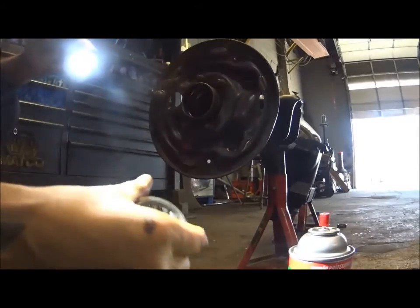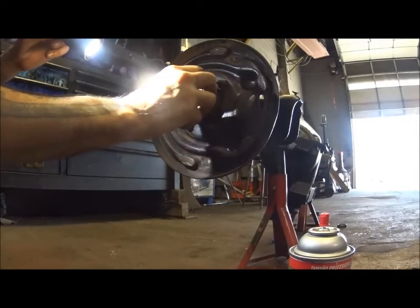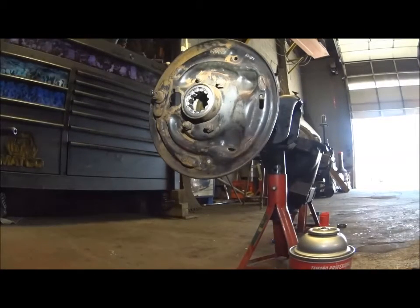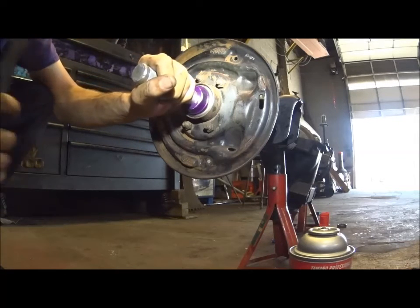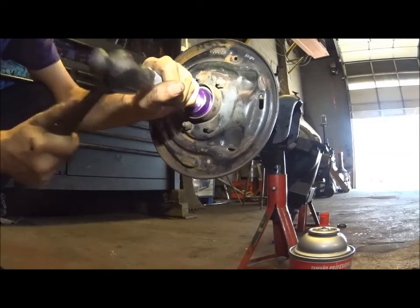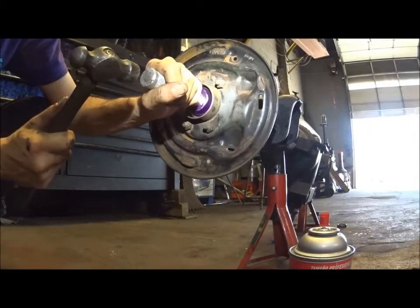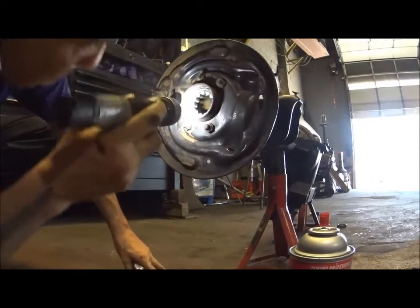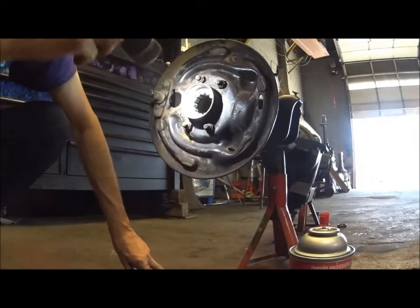So here's our new bearing. I'm going to pop that in. Same as the other side - I'm going to start tapping this in. We flush? Yep, we're flush.